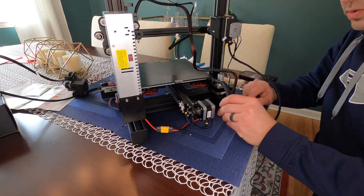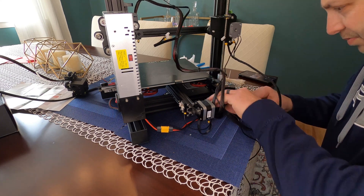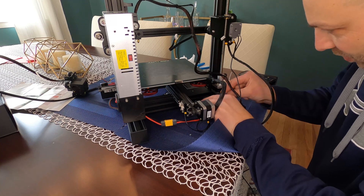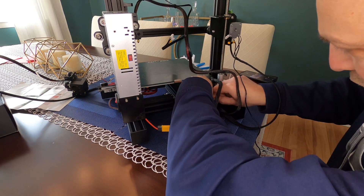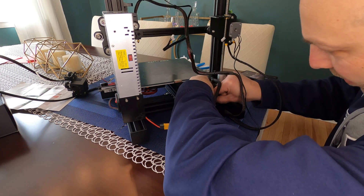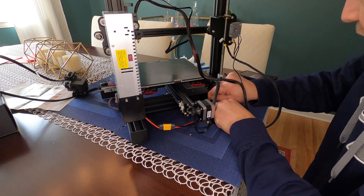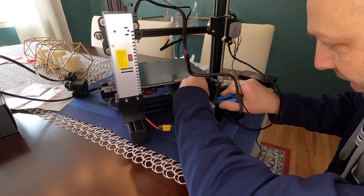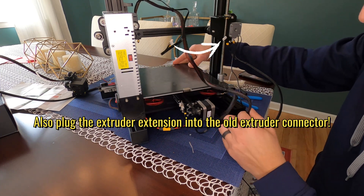Turn the printer around, neaten up all the wiring, and get the motors all connected back up. Use zip ties to tidy the wiring. You don't really need to zip tie the stepper motor wire, but all the rest should be kept out of the way of the print bed when it's moving back and forth. Even with the protective sleeve on the wires, you don't want them getting jammed up.